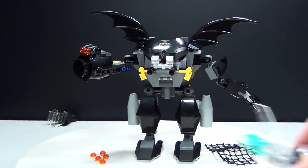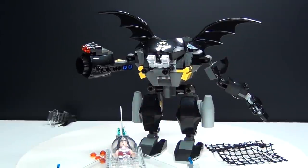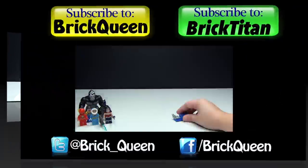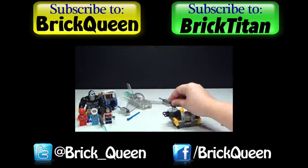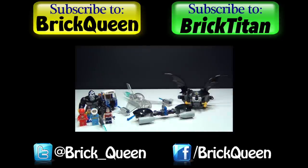Be sure to let me know your thoughts about this set in the comments below. I'll see you guys later. Click here to check out more of my recent videos, and don't forget to subscribe to me and the Brick Titan for more new reviews.